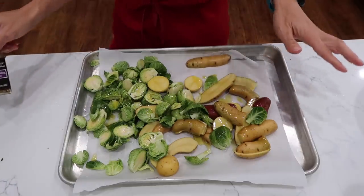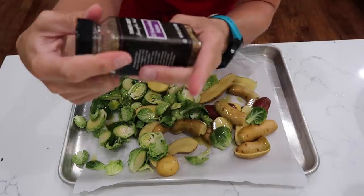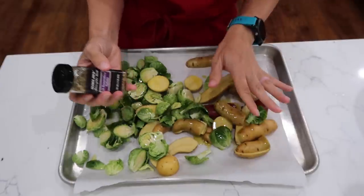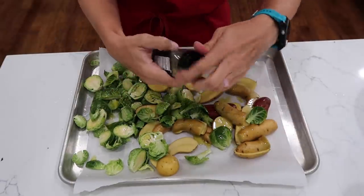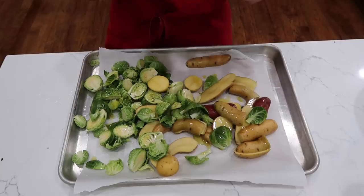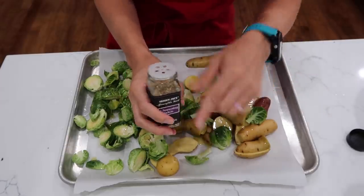You are going to add your favorite seasoning blend. I am using the 21 Seasoning Salute from Trader Joe's. You could literally use salt and pepper and that's all. This one does not have salt in it, so I'm going to do this one and salt.